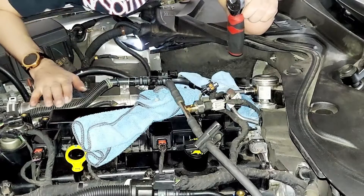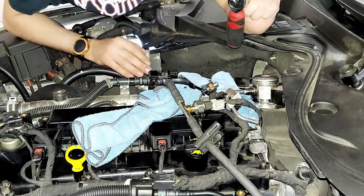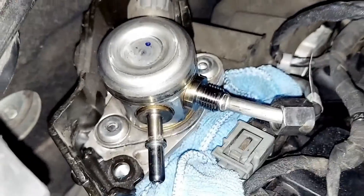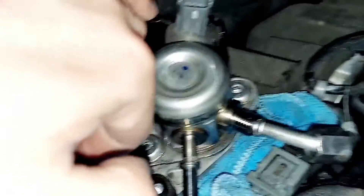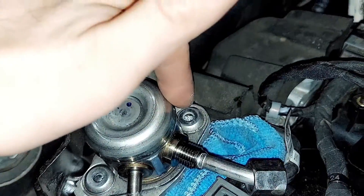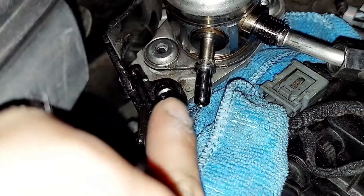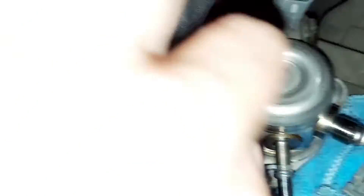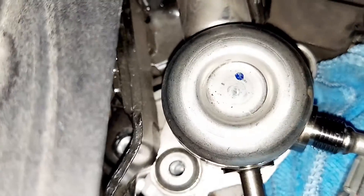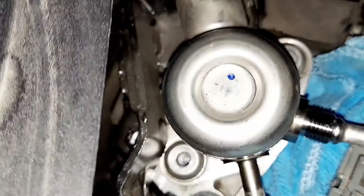I am not responsible for any damage done to your vehicle, so take it very, very seriously. The bolts are going to be this one, that one right there, that one right there, that one right there, and then there's also one right there. That holds on the bracket.